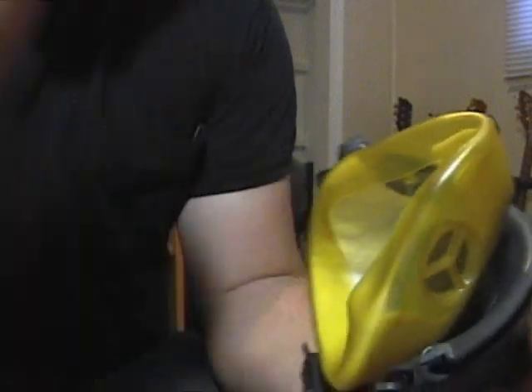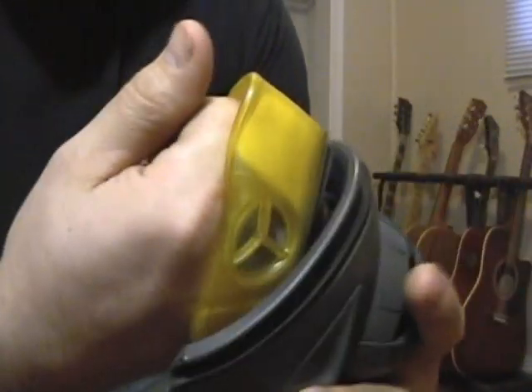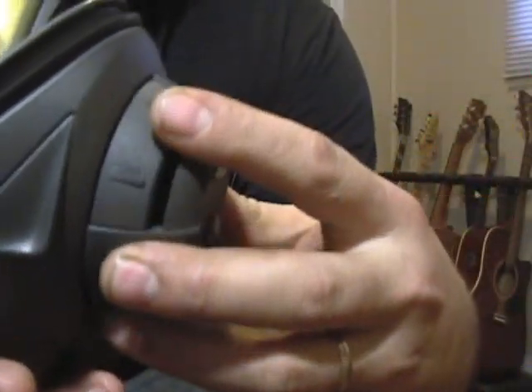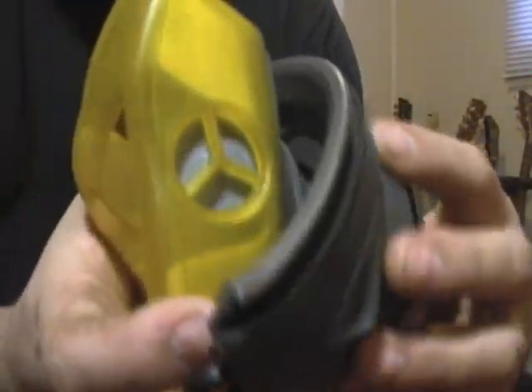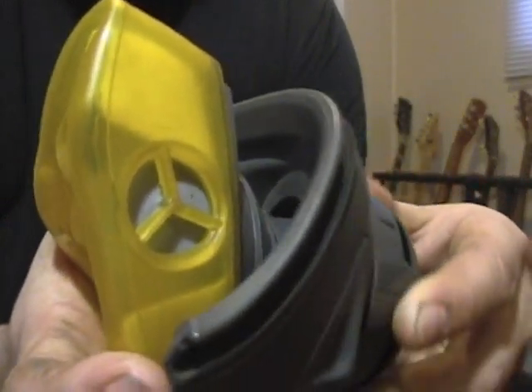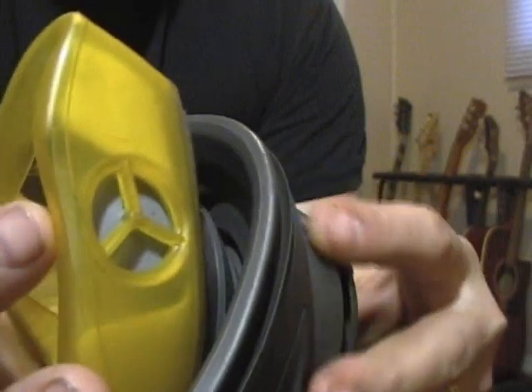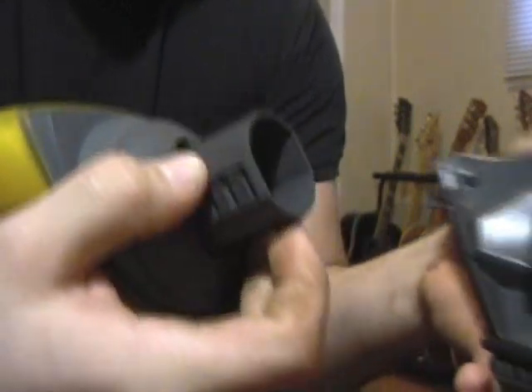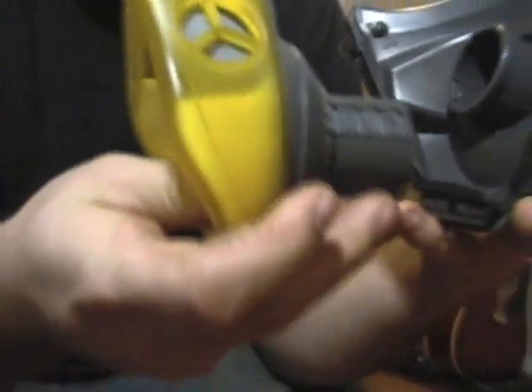So we've got the mouthpiece — pretty self-explanatory how that works. Put your face on there, and this piece on the helmet actually turns when it's threaded. What that does is it moves the mouthpiece in and out, so you can tighten it to your face and get a good seal. This piece in here actually comes out — it's all replaceable, all these pieces are all replaceable.